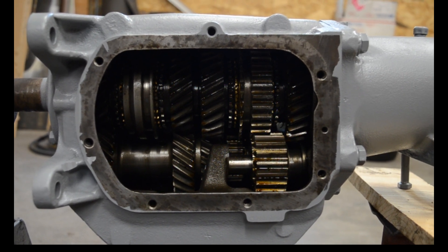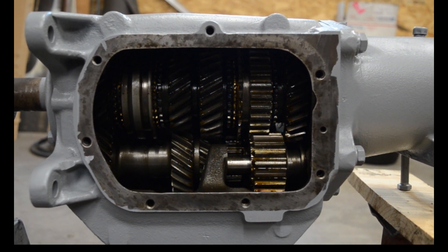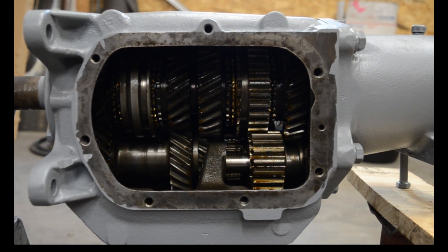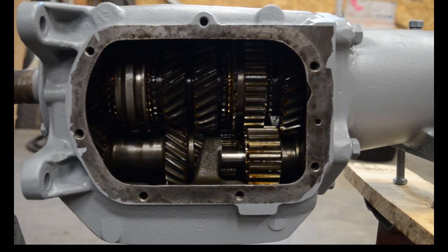Here's a view of the inside, all the gears. The Saginaw is easily identified: one, it's cast iron; two, it's got three shift levers on the side cover. I have it off just to make sure I have no broken gears and nothing's visibly broken. We'll see how it runs in the car.